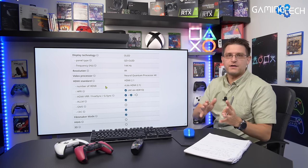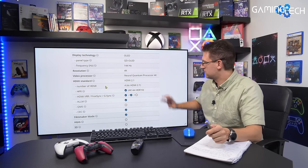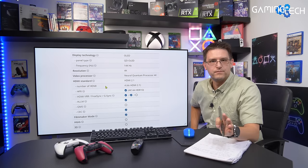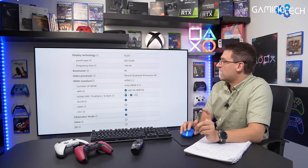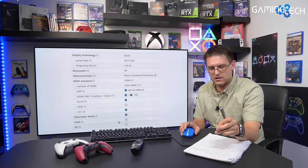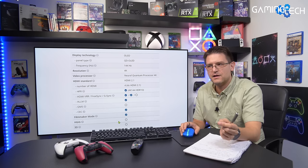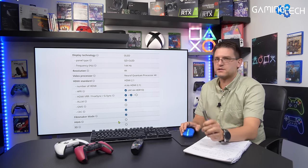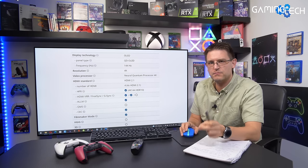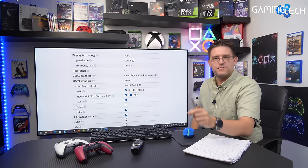Having 48 gigabits per second on all HDMI ports is great, even if current consoles like Xbox Series X and PlayStation 5 don't need that bandwidth. We also have HGHE support, but as confirmed by KeepItGlassyTech, TechWithKG, and Vincent, HGHE is not working the same as on LG CX TVs. Even with HGHE enabled in game mode, the Samsung is applying dynamic tone mapping in the background.